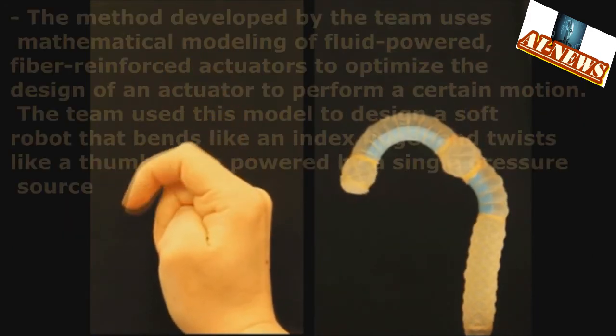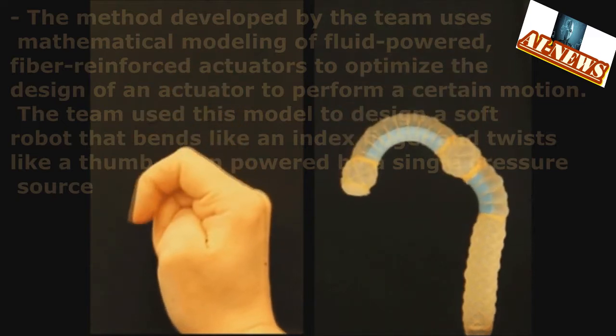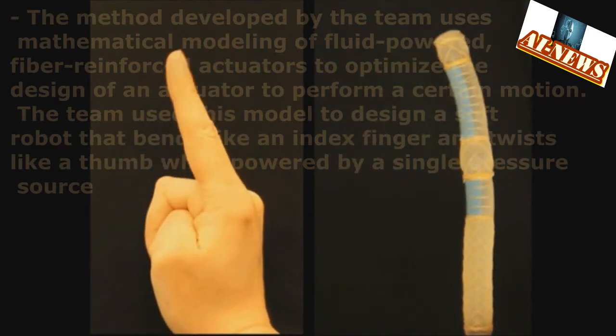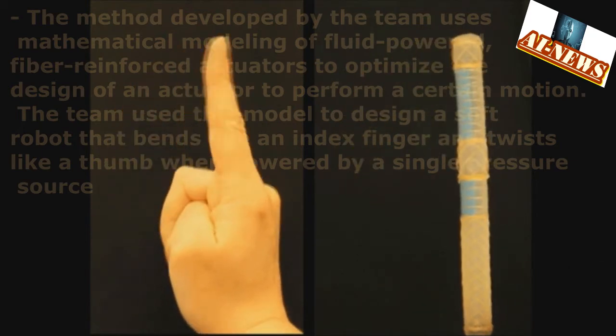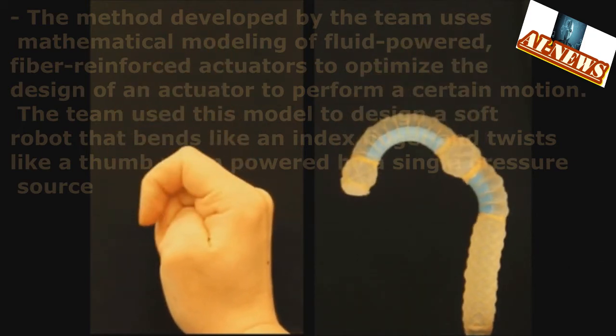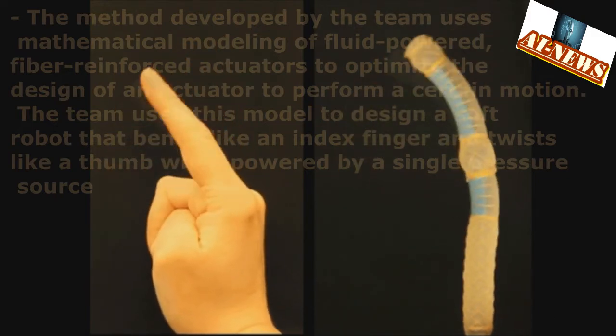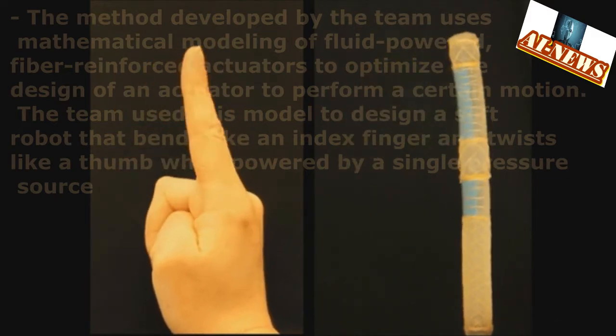The method developed by the team uses mathematical modeling of fluid-powered, fiber-reinforced actuators to optimize the design of an actuator to perform a certain motion. The team used this model to design a soft robot that bends like an index finger and twists like a thumb when powered by a single pressure source.